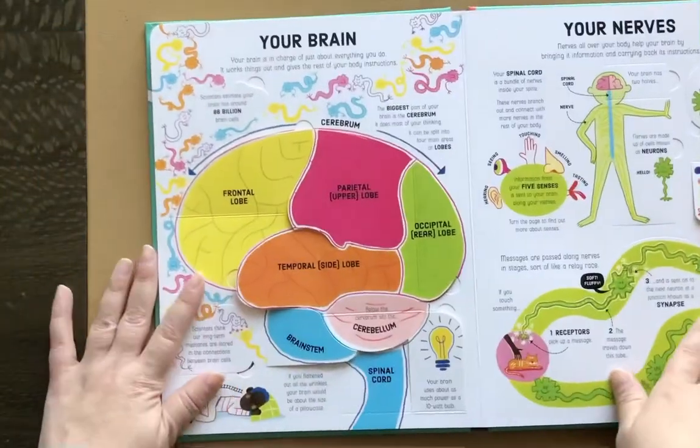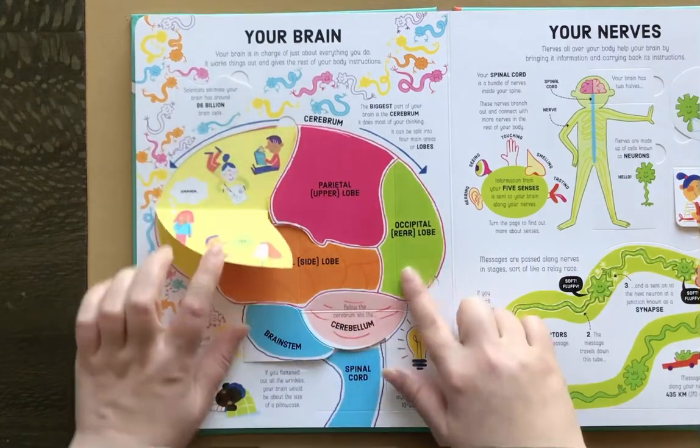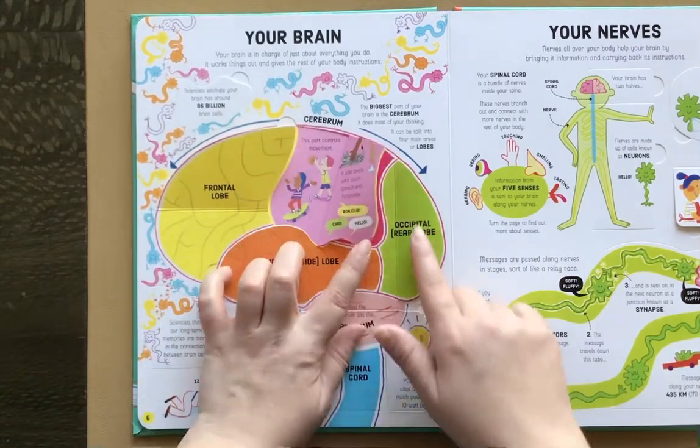Here's your brain. I really like this part because it breaks the brain down and you can flip over and really interact with the different lobes of the brain and what they're for.